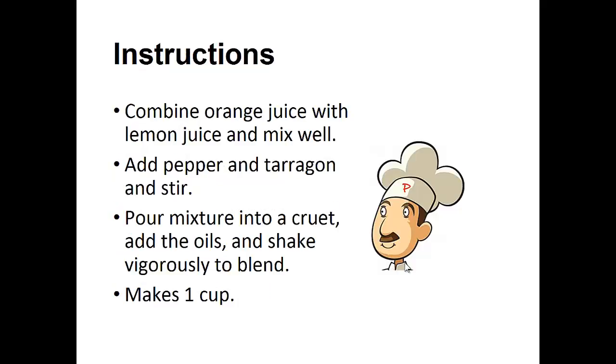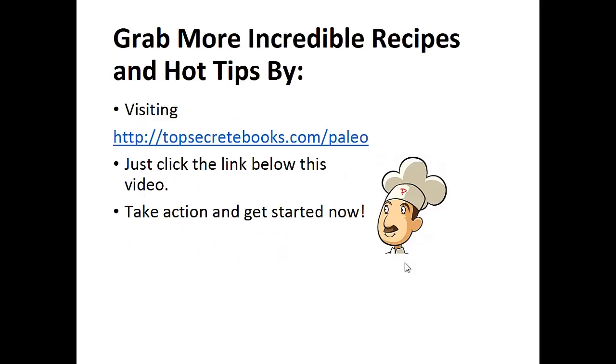Instructions: Combine orange juice with lemon juice and mix well. Add the pepper and tarragon and stir. Pour mixture into a cruet. Add the oils and shake vigorously to blend. And that's the recipe of the day.